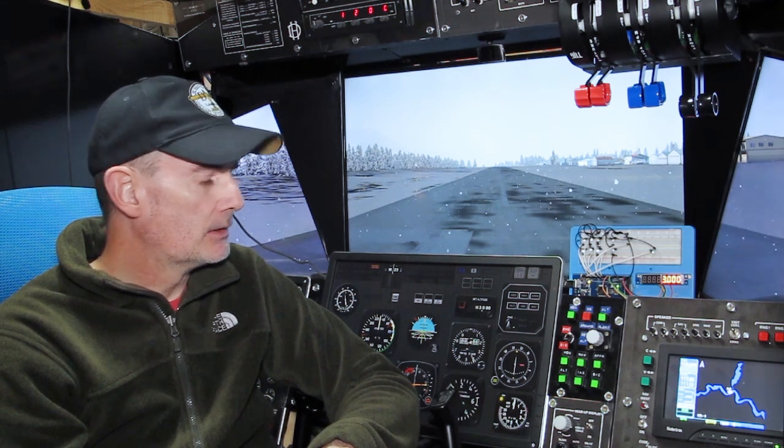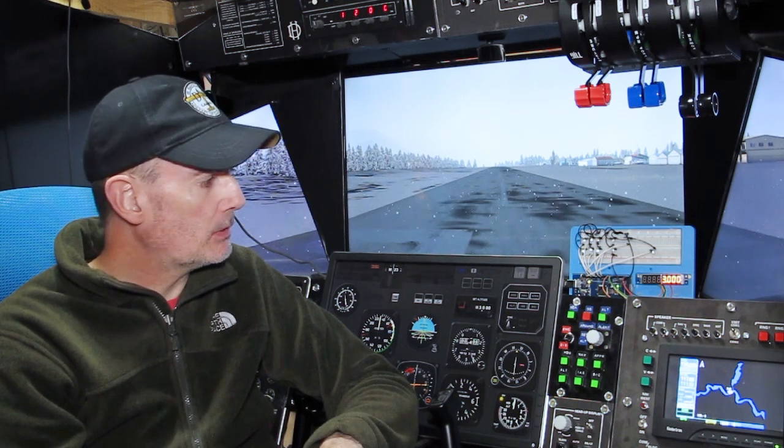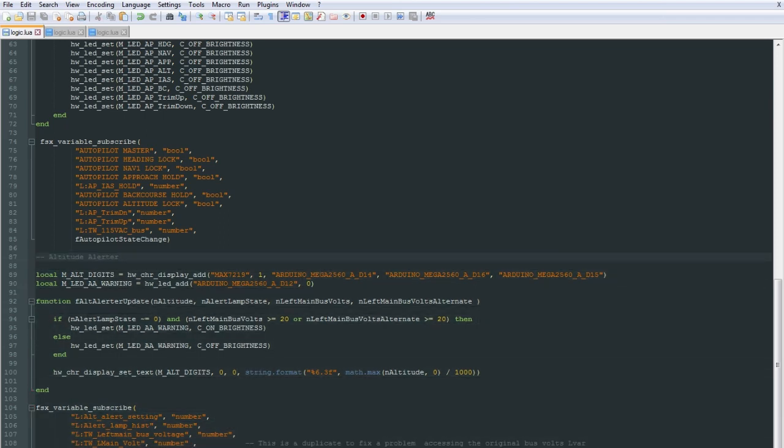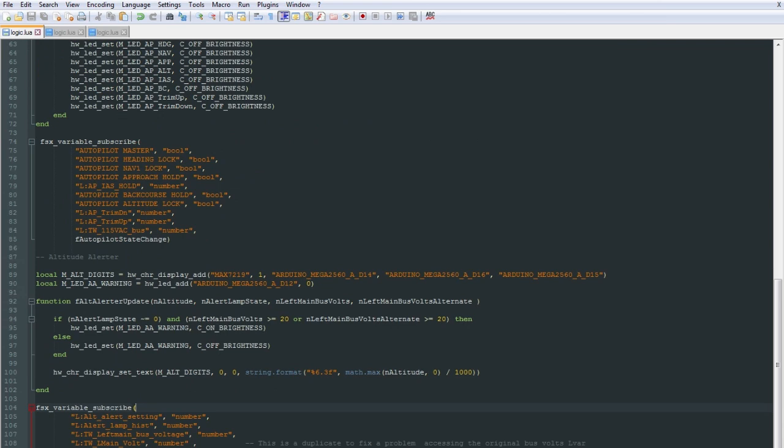We don't seem to have introduced any extra latency — certainly nothing detectable — by managing the outputs in this way. I'm reassured by that and we're going to go full steam ahead with this Air Manager version of implementing these output panels. Putting this LCD display in there is almost trivially simple. I'll quickly show you the Lua code — there's almost nothing to it. You watch a particular value or set of values; we're checking if the power is on or off and modifying behaviour accordingly, but really everything's done for us. The only sophisticated part is formatting the output string — I've chosen to output this as a decimal number using a decimal point in place of the comma, so 3000 feet is displayed as 3.000.